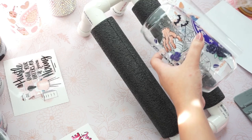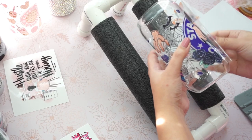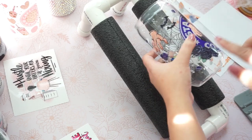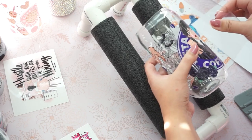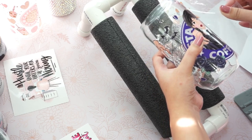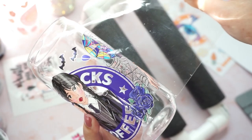Sometimes the print will not stick to the glass can because you probably missed a spot or you didn't press it hard enough. So what you would do if that happened is that you just place the clear film back on again and then you press it again.